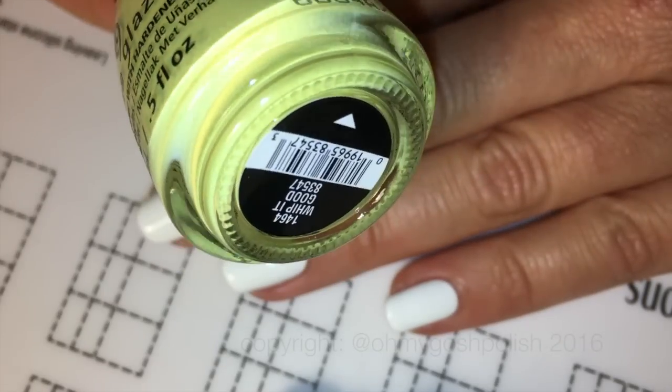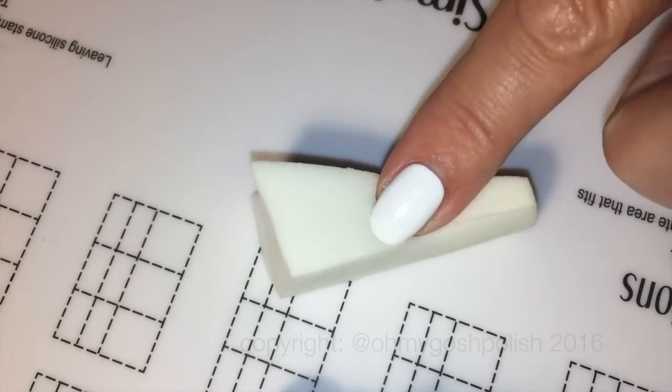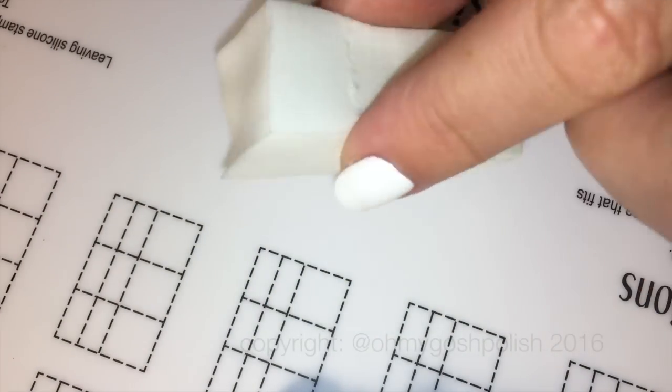That sounds kind of dirty. And of course I'll be using a latex-free sponge which I have pre-dampened.